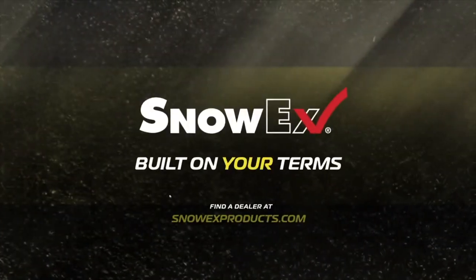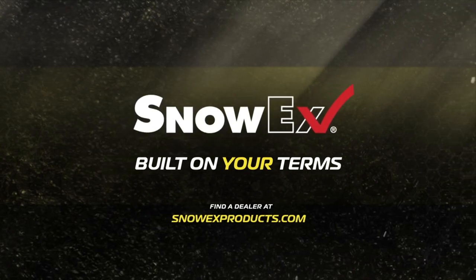Visit SnowXProducts.com for more information or to find your local SnowX dealer.